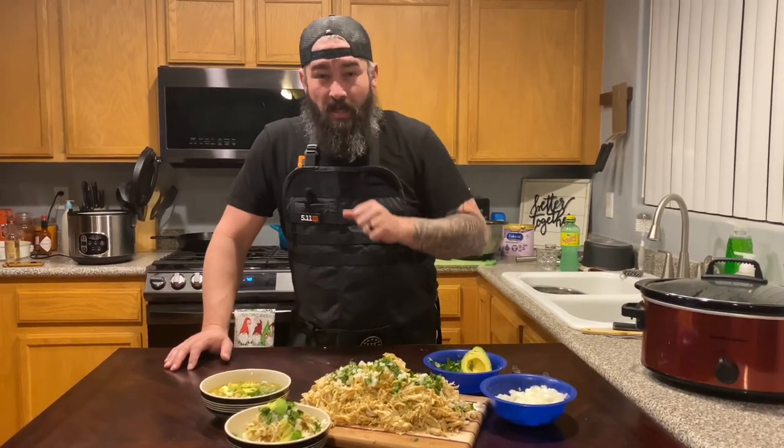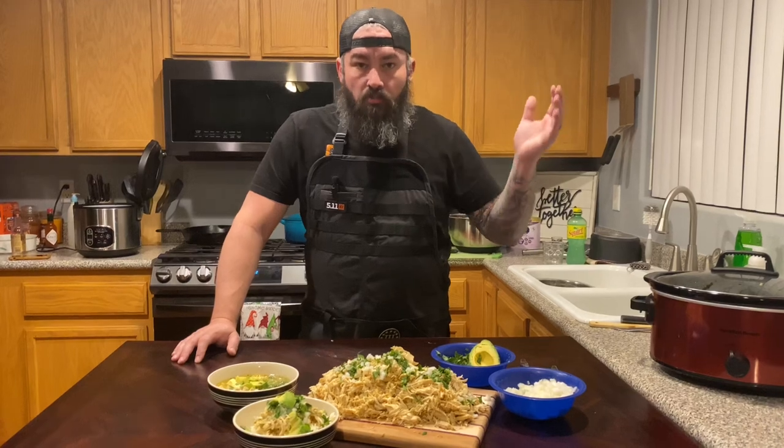What's up YouTube, I'm Josh and this is another episode of Beard Meets Flavor. Today I'm going to show you how to make crock pot green chili chicken that will set you up for the week — a super simple dish that you can put on everything. Easy, delicious, your family will love it.